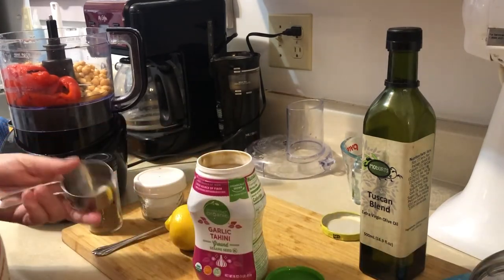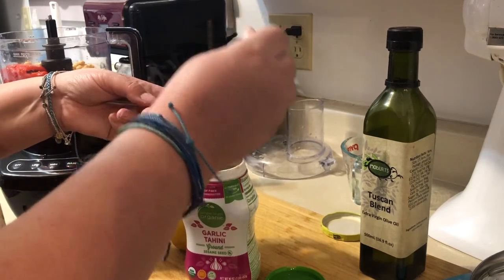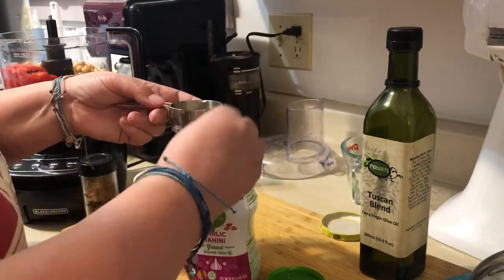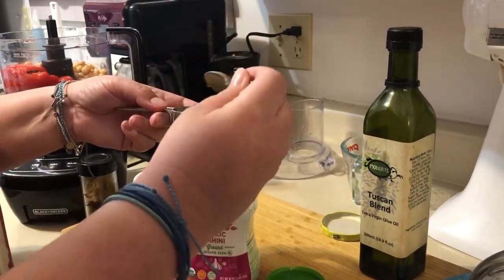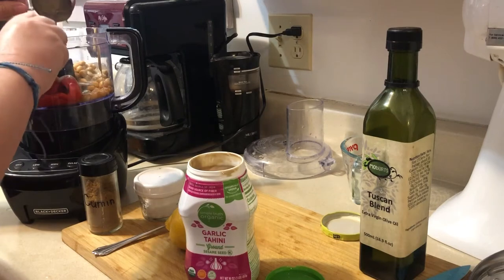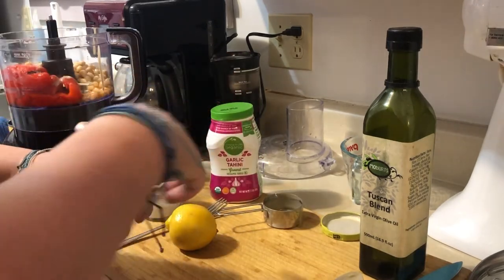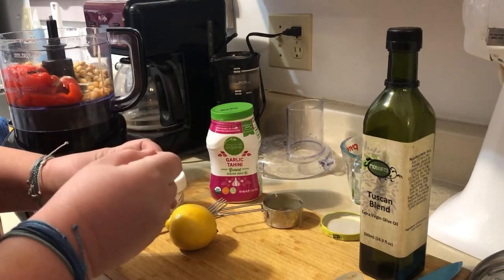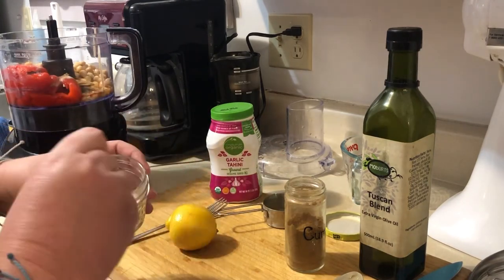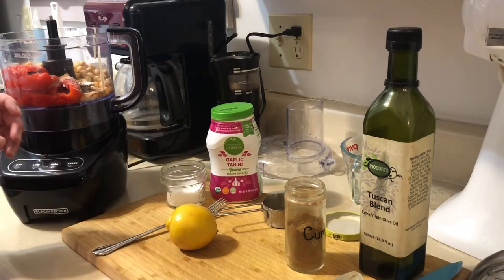We're going to need tahini — also a quarter cup. It's ground sesame paste and it's really easy to find in stores nowadays. You could use peanut butter if you wanted to, but I really like the taste that sesame seed gives. That goes in. You're also going to need a half teaspoon of cumin. That goes in, and then salt to taste — start with a little less than a half teaspoon.